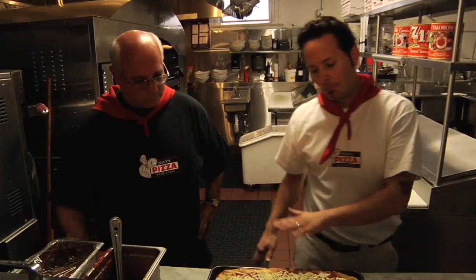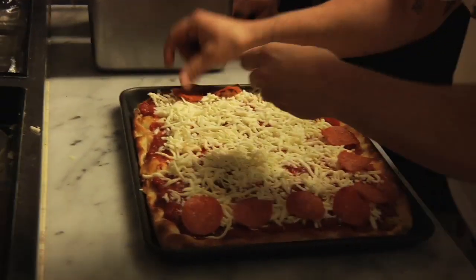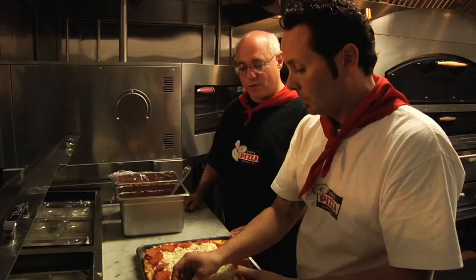It melts really nice and you're going to see that melt. You don't have to cover it with cheese. It's going to be a pepperoni and sausage pie. Pepperoni is still the number one topping when it comes to pizza — except here at my restaurant, where the margarita is number one.